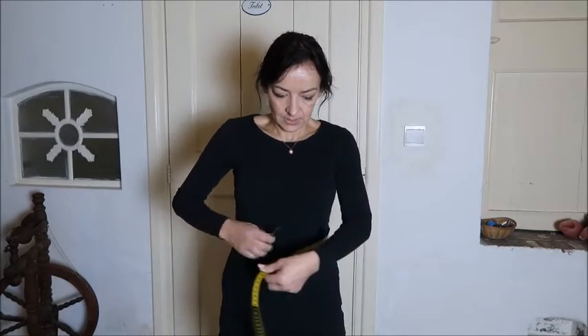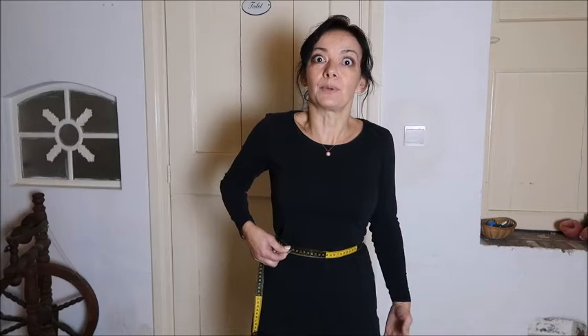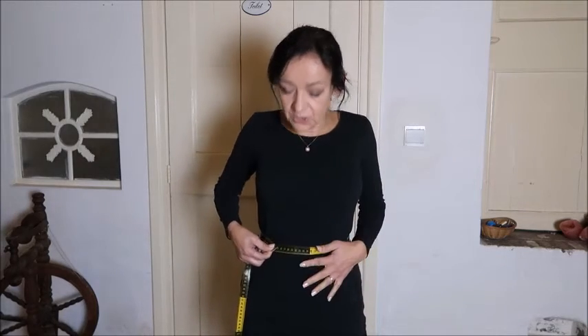The fourth measurement is your waist. Take your measuring tape and hold it on your waist — don't pull it too tight, as many people do. You don't have to tell anyone what your measurements are, so just have it loosely and see how much it is. For me it is 67. Don't pull it too tight because then your garments won't fit nicely in the waist. For buying clothes it's the whole measurement; for sewing it's the quarter waist that you need for your pattern.